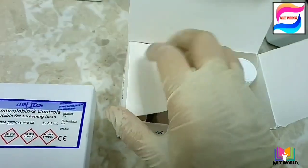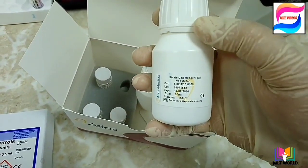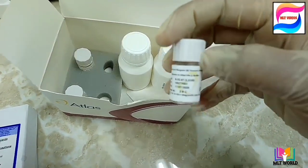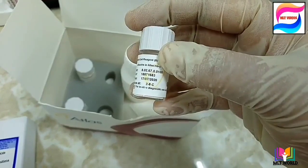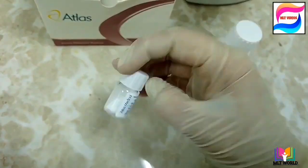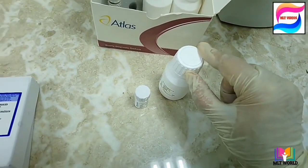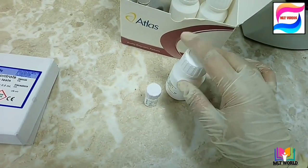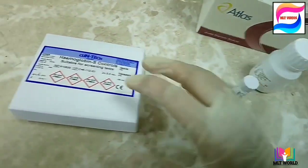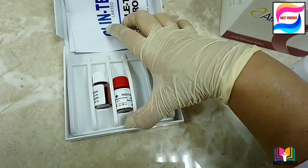For this test we are using the Atlas kit, which contains two reagents: Reagent A and Reagent B. Reagent B is in smaller quantity. Note: always check the expiry of the kit before using it. These are the sickle cell controls we will use to verify the reagent is in working condition.